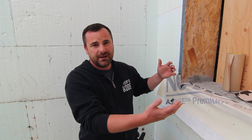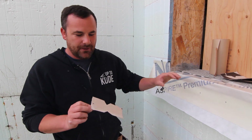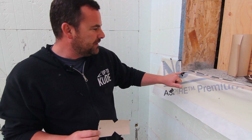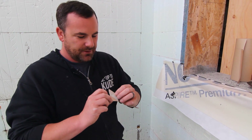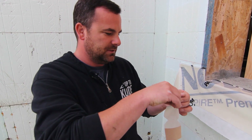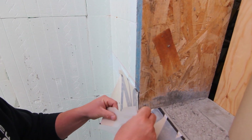No matter what, you have to treat it and detail your window regardless so you have a positive watershed — you always need to keep water to the outside. After we fold that in and tack it down, the next step is this butterfly stitch. No matter what you do, you always want to protect this corner, and that's how we do it. With the 3M tape being so stretchable, let's try this out.